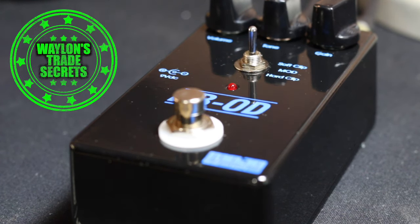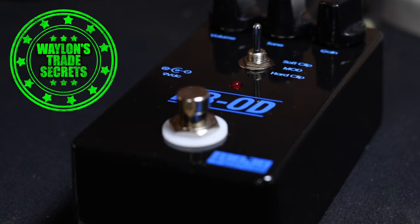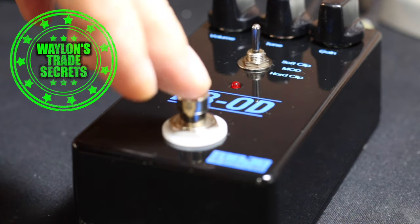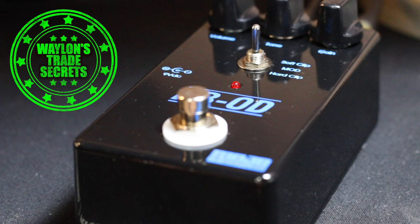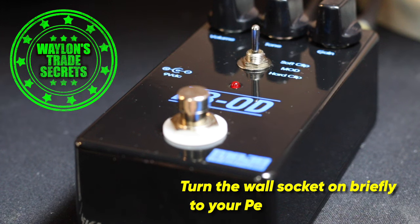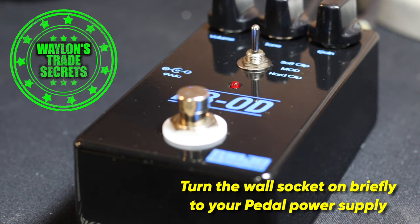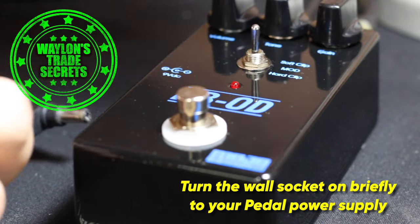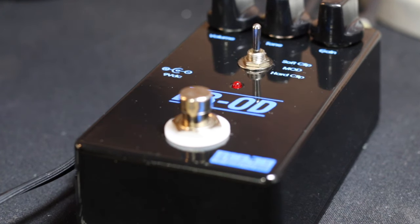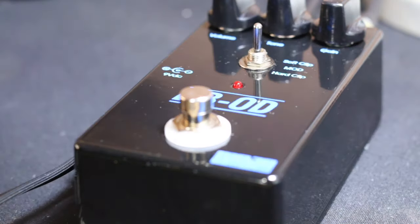First I do an initial startup test to make sure the bypass is working — with no power plugged in the signal passes through fine. The trick to avoid damage when building or doing any DIY is: turn the pedal on, then briefly charge the power supply by switching the adapter on and then off again. The capacitors inside the power supply will be charged and give a momentary amount of power. When you plug in the DC, the light should come on, you should get sound briefly, and then it dies — but that's a safe way of knowing it works without risking smoke from full power.